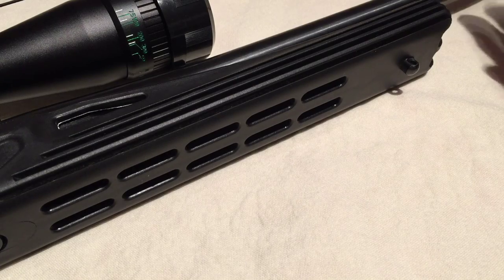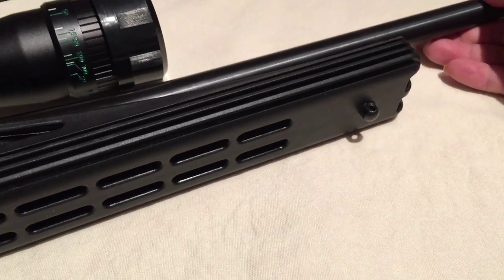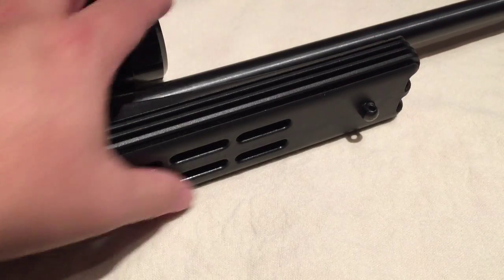The problem that you may have, like me, is you have a cool hunting rifle. This is my Howa 1500. Love it. But I have an aftermarket Blackhawk Axiom stock, I believe it is. And the problem here,